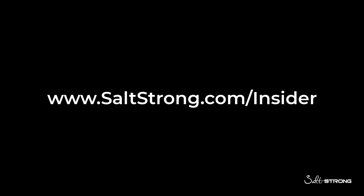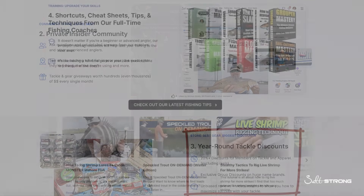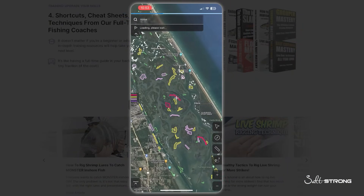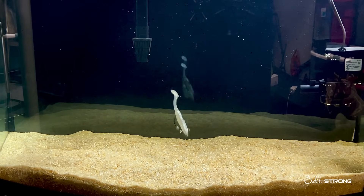So if you're interested in seeing more in-depth videos like that, definitely head over to saltstrong.com and check out our Insider Club, where you get access to exclusive tips, courses, discounts on tackle that you'll see in this video, and you'll also get access to our new Smart Fishing Spots app, which is helping tens of thousands of our members start catching more fish in their area. So definitely be sure to check that out at saltstrong.com.